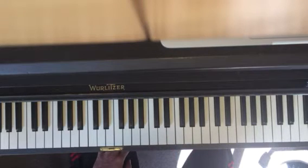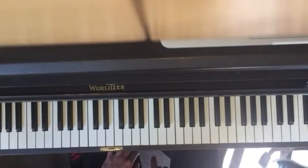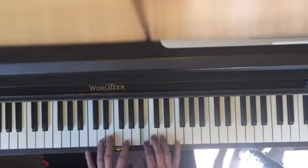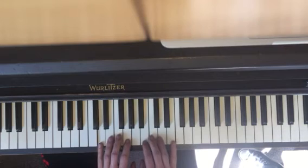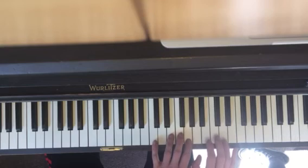Have we ever talked about the sustain pedal? How to use it? Try it this week. Just for the introduction, I want you to push it down for the first chord, and then you pick it up and push it down again for the second chord. You can try it up here too — I like it better up here, it's kind of more pretty. And then you pick it up, push it down.